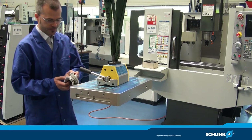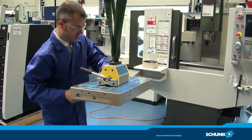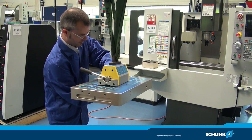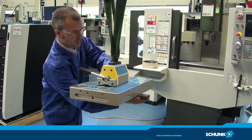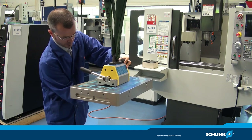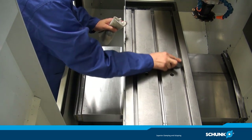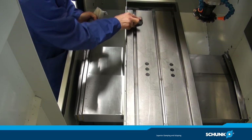Nach der Installation wird die Magnus Magnet Spannplatte mit einem Hebemagnet zur Maschine transportiert. Achten Sie darauf, die Platte vor der Installation mit einem Tuch zu reinigen, mit einem Abziehstein abzuziehen und anschließend mit Antikorrosionsspray einzusprühen. Wiederholen Sie diesen Vorgang für zusätzliche Sicherheit auch auf dem Maschinentisch.